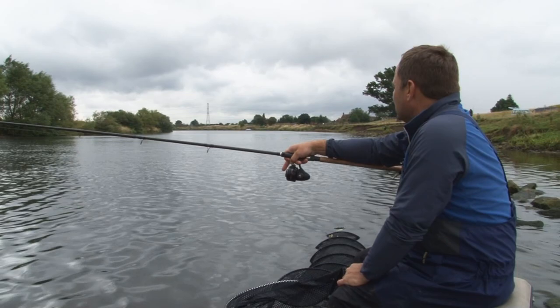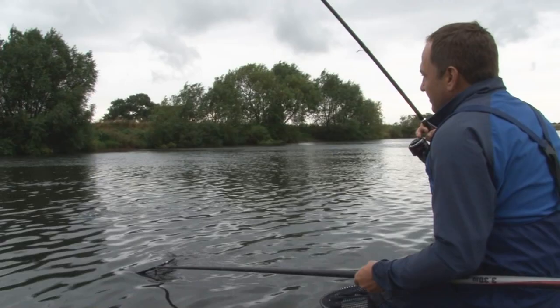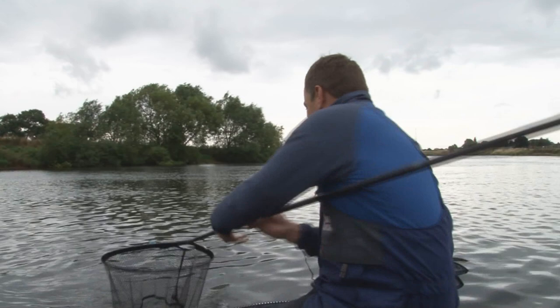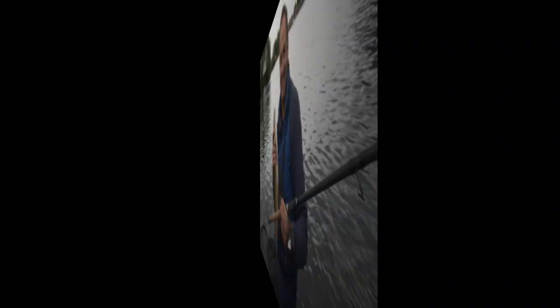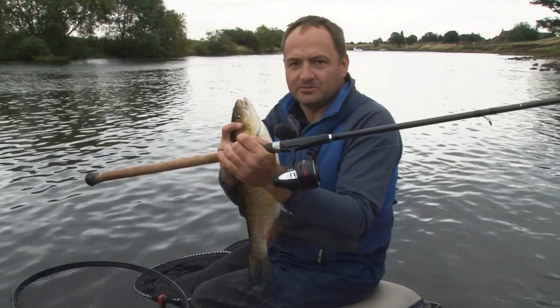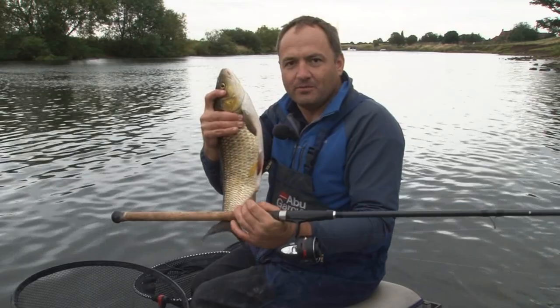I've been catching a few small roach and it looks like I've got myself a decent chub. Even though closed face reels like this 706 are designed for catching small fish quickly, they will still handle bigger fish like this chub — no problem. What a nice chub that is, and what a bonus that would be in a match. A decent chub around about three to four pounds, taken with light balanced tackle using the new ABU 706 closed face reel. Just take your time and you should be able to land fish just like that.